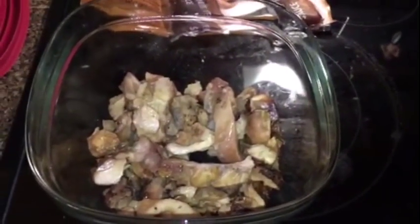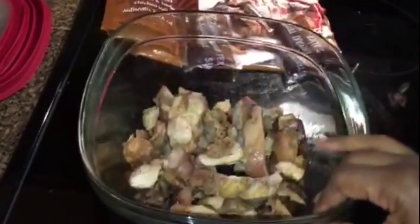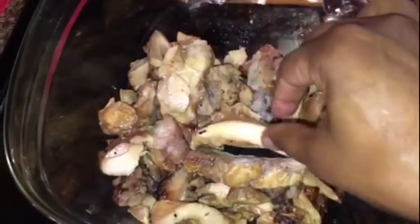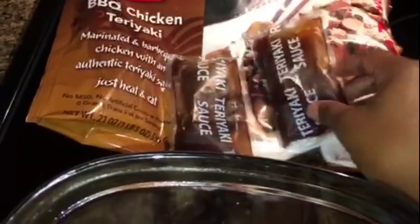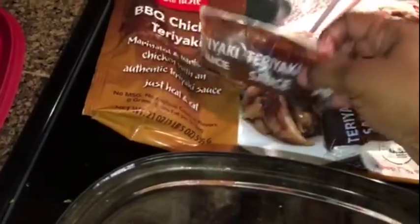I just cooked the chicken in the microwave in this big glass container. You can see how it looks like barbecue chicken, and it's actually really good even without the teriyaki sauce. So after you have it in the microwave for a few minutes, it gives you two teriyaki sauces. Even before surgery I only ever used one sauce. You just put the sauce in and then put it back in the microwave for a few more minutes.